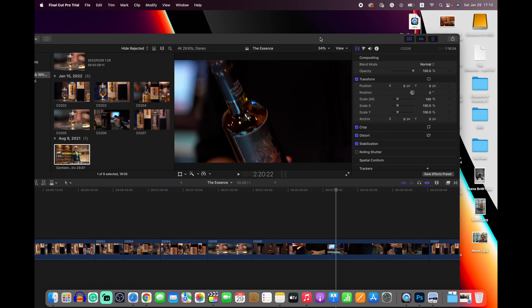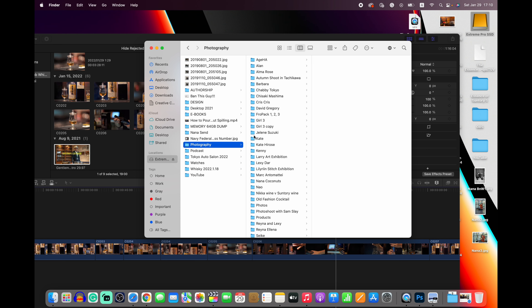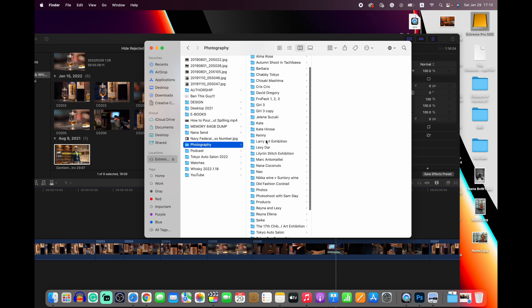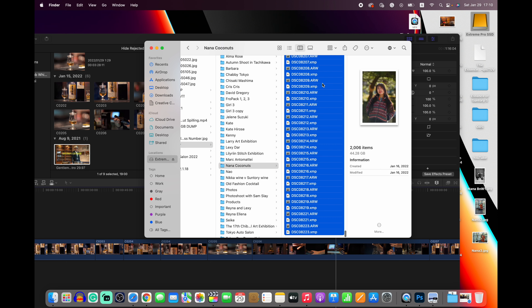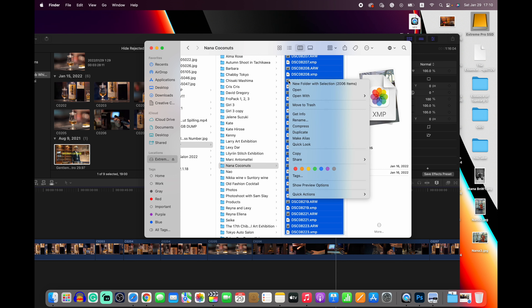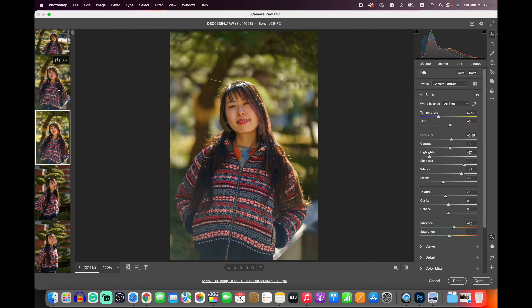I also do professional photography, so let's take a look at some of my photos. Here's a model I'm currently working on — her name is Nana. I've taken about 1,800 shots of her, and out of all those I've whittled it down to about a thousand so far. I still need to get it down another 500, but I got it down as much as I could for the moment.